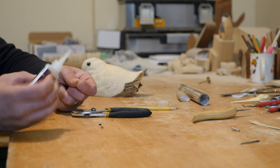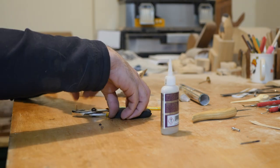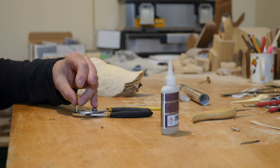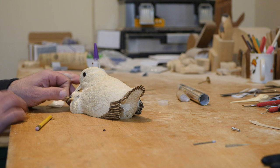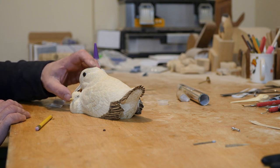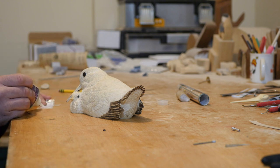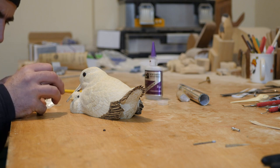One of the chick's eyes was hard to get to, so I glued it to a dowel and through-drilled the eye hole so it could be placed from the opposite side. A little super glue was added to the back of the dowel to hold it in place before setting the other eye.